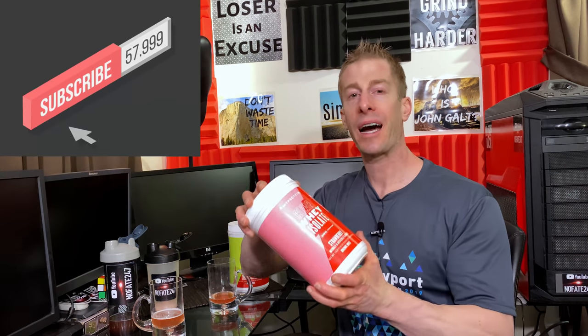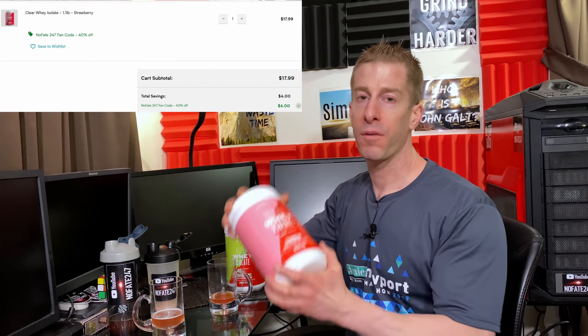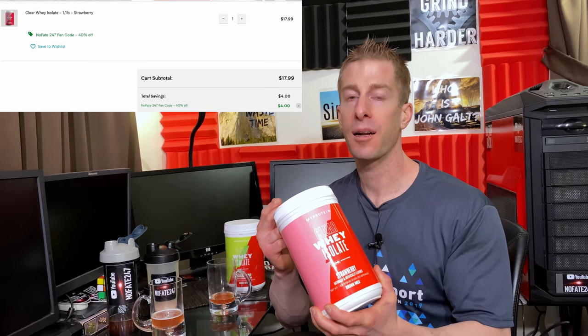Let's talk about price. MyProtein is notorious for having those rock-bottom basement prices. If you head over to MyProtein.com, their Clear Whey Isolate 20-serving tub is retailing for $30. On this channel, we never pay retail, and at MyProtein.com you never pay retail either, because they always have some type of promotional discount and coupon codes. They even gave me my own special coupon code — NoFate247 — to get you a maximum discount, and that's the coupon code I use when I shop there. I think you are going to be extremely surprised at how low this is going to be in terms of cost per serving and price per gram of protein, which is typically what I use to compare one protein to another.